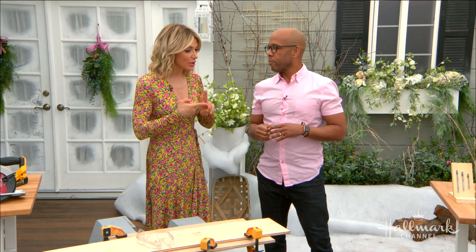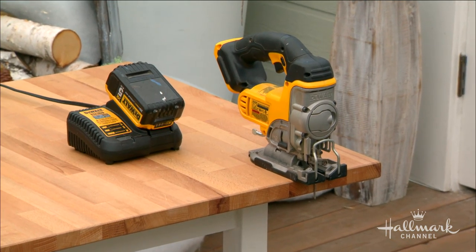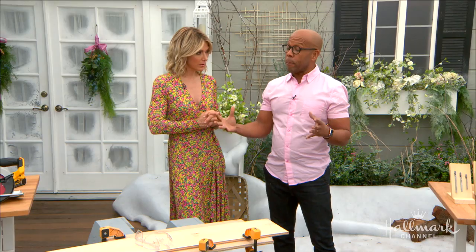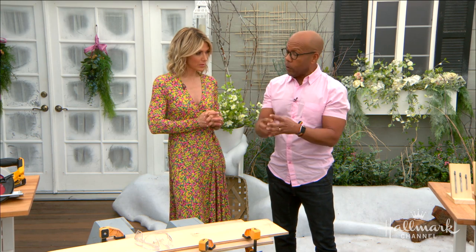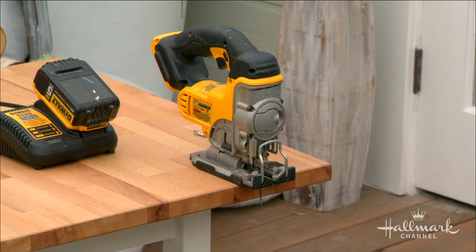There are two saws in particular we should all be comfortable using: a jigsaw, which is for curved lines, and a circular saw, which gives you straight long lines. Both are easy. If I had to boil it down even further, a jigsaw, because you can do everything with it and they are very easy and very safe to use.